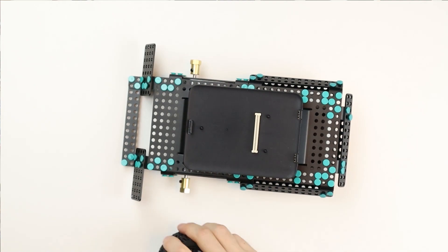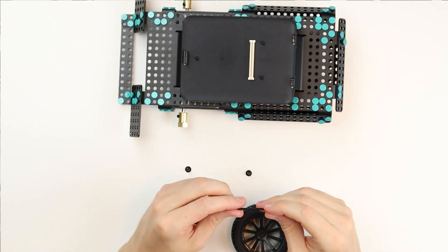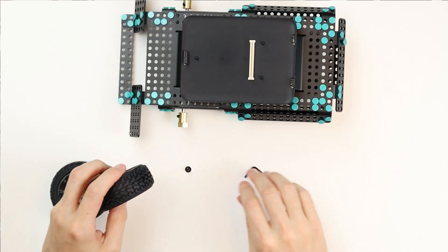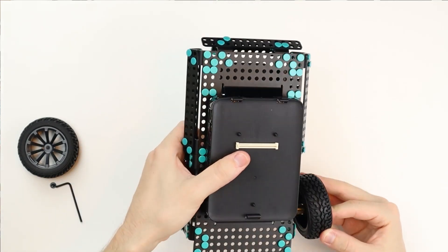Next up are the wheels. Take both of the wheels and two M4 wheel screws and one 2.5mm hex key. Place the wheels on the side of the motor where the wheel connector is and screw the M4 wheel screw into the wheel connector using the 2.5mm hex key.